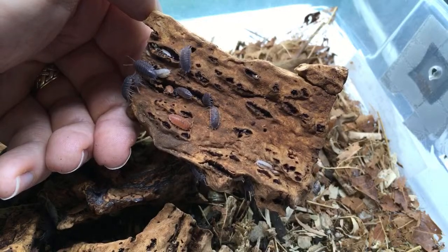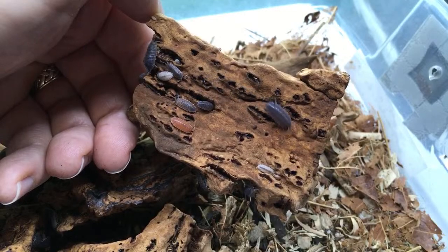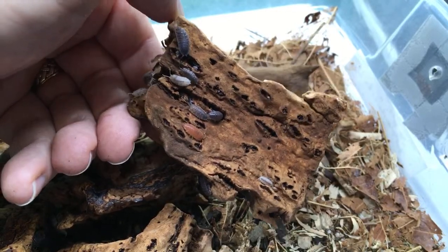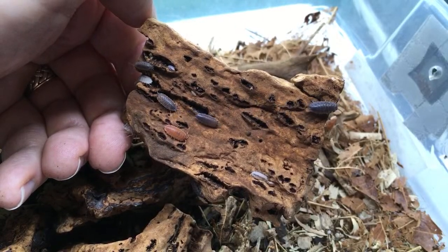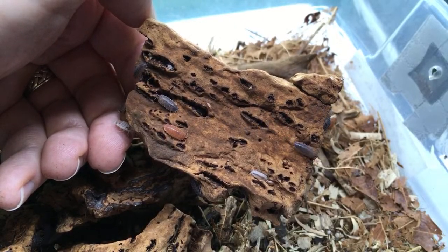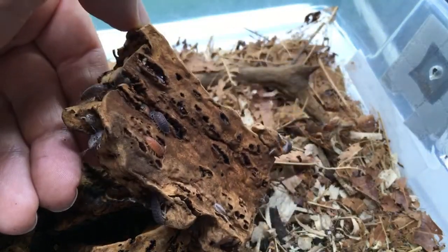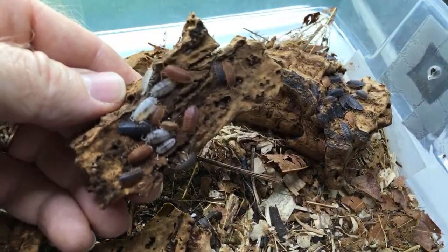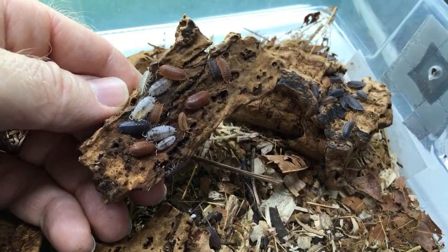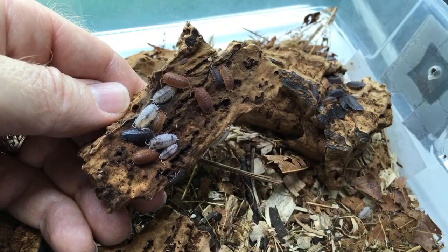Porcelio hoffmannseggi — we'll make sure that happens today. Have I ever kept vampire crabs or plan to? I think they'd be a very cool addition — I agree. My wife's not too excited about them unfortunately, but I think they're super cool. I would love to do a setup with those guys someday.